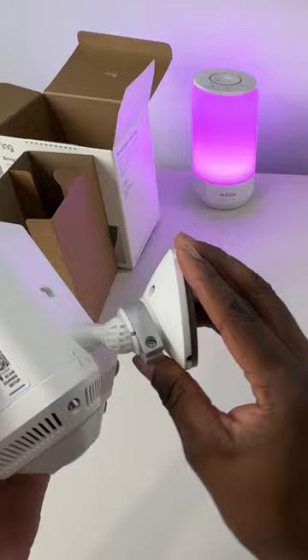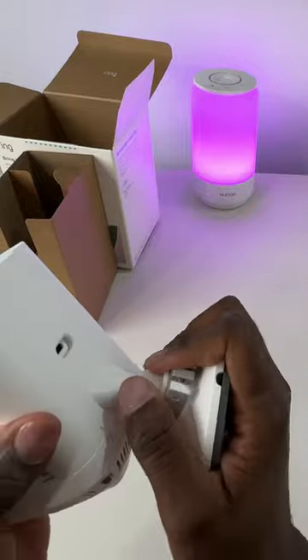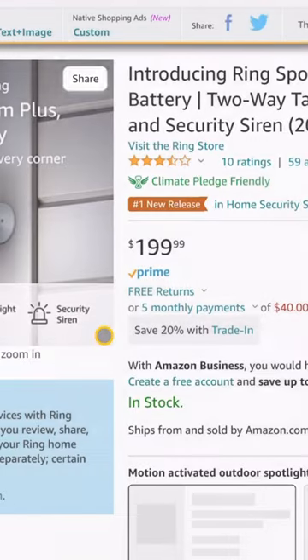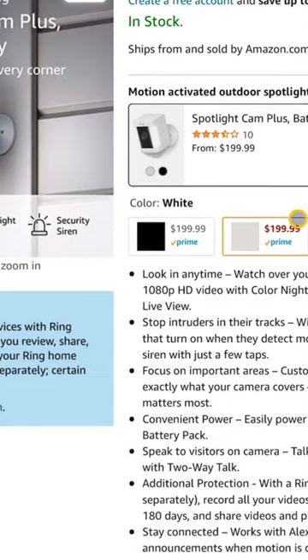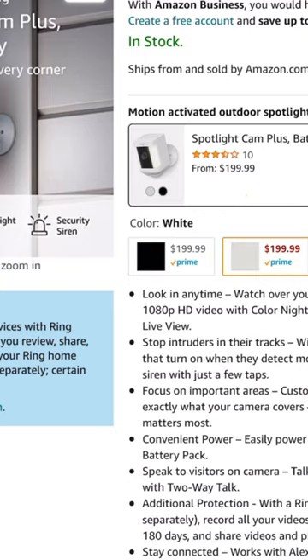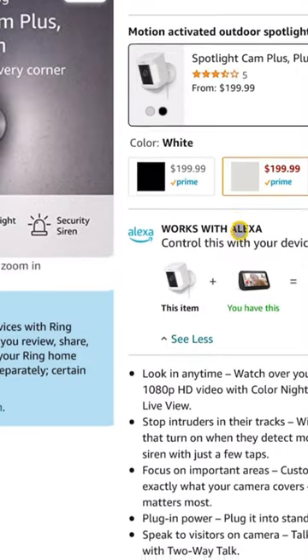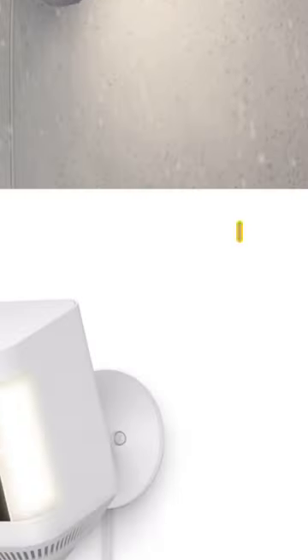Here's the thing — Ring came out with two variations of the Spotlight Cam Plus: the battery and the plug-in. But guess what? There are completely no differences between these cameras. The only difference is one gets shipped with batteries and the other gets shipped with a USB type-C power adapter. That's it.